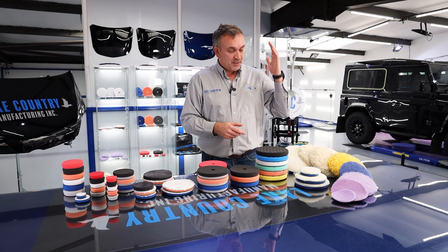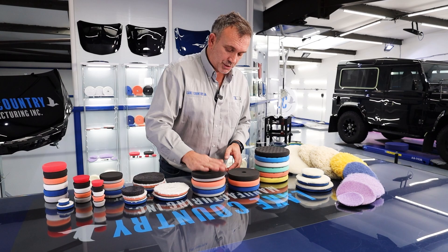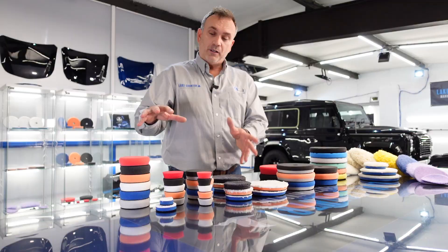So you've got your traditional wall pads, you've got your classics — they call them the classics or the CCS range that some of you may know. Then we step into SDO, HDO, forced pads, and then we have specialist microfibre pads as well, and lastly we have the mini pads.